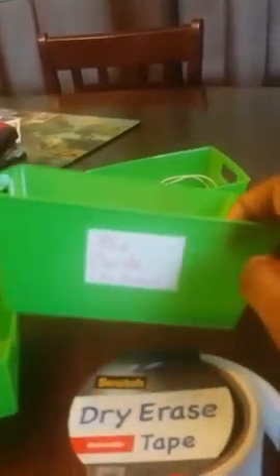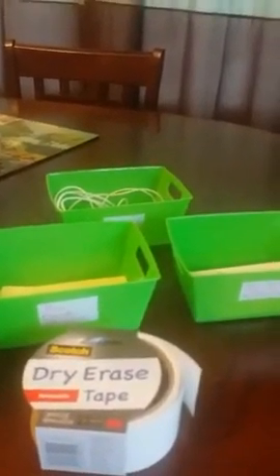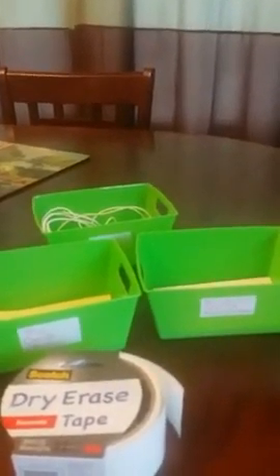Very cheaply I've been able to set up five different bins however I want to use them to keep my desk clutter free. Because I'm using dry erase tape, if I no longer need the business cards bin I can just erase it and relabel it. It's super simple and easy. They had four or five different colors at Dollar Tree — these just happen to be my brand colors.